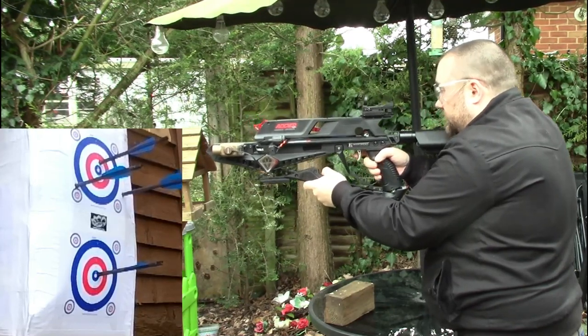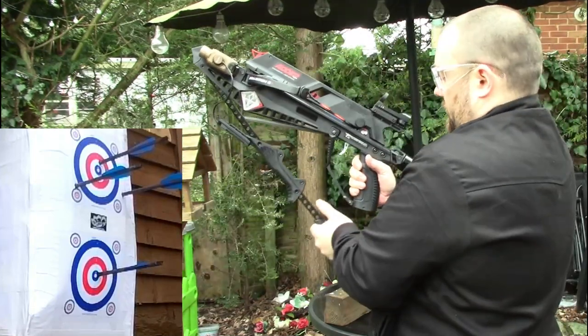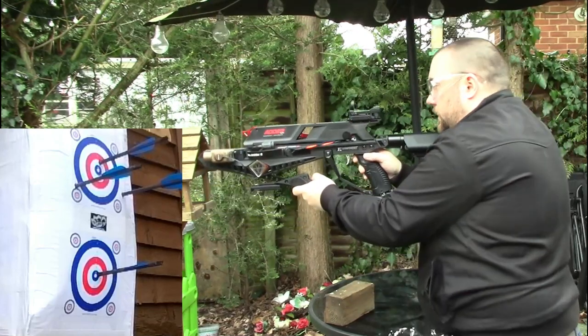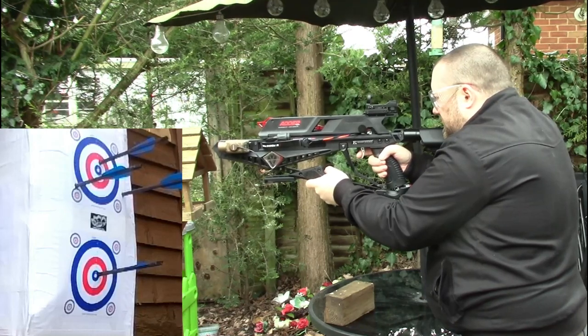I think the dry fire I had initially may have been a damaged bolt, because since then I've had no issues with any of the standard bolts. The reason I'm going slowly is I just want to check all the bolts are in position properly before I start shooting quickly.